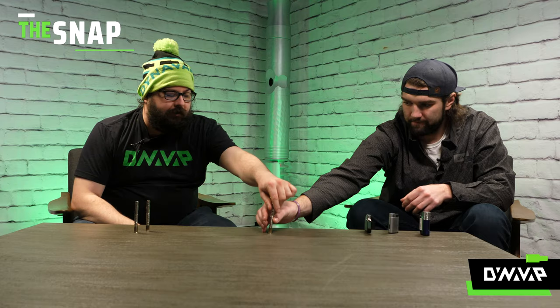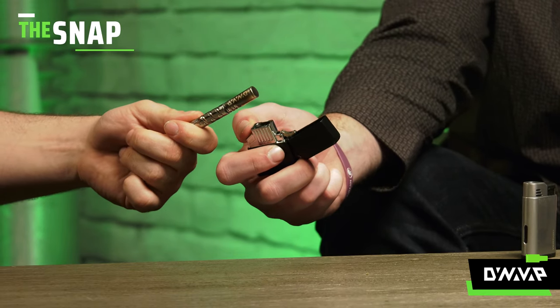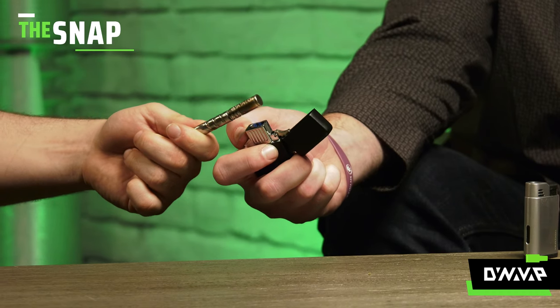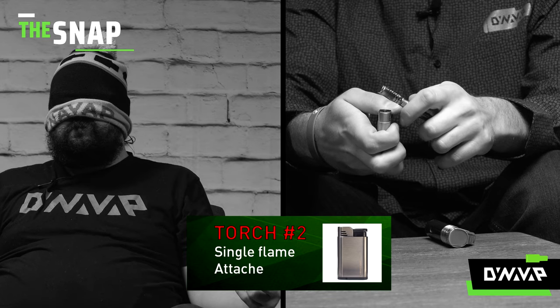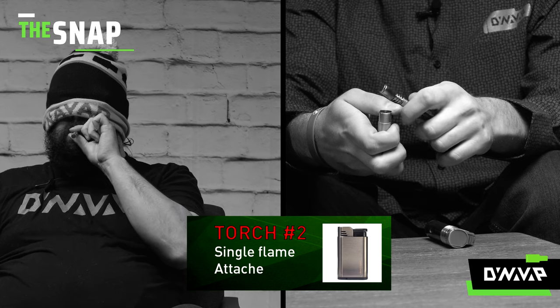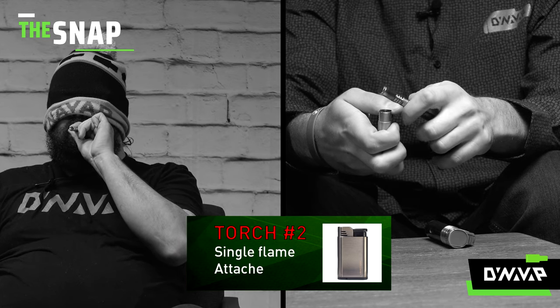But with the double, when you're heating — was it like this or like that? With the double, it was more like this. And so that's going to provide a very similar experience to a triple torch. That shows too how technique can change your experience with the torch. But with a single, if you're looking for clouds, it's definitely going to be the easiest way. When I drew from that one, it was almost immediate that I could tell the density. You can get that experience depending on how the double torch is oriented. The double and the triple, depending on your technique, are very, very similar.